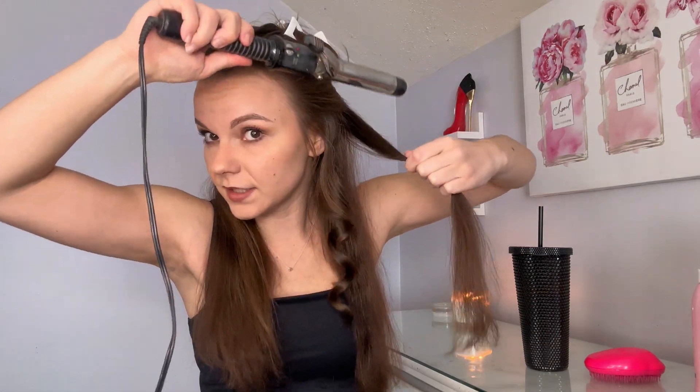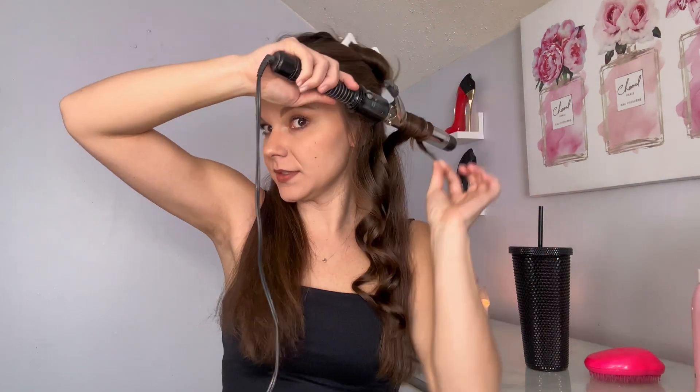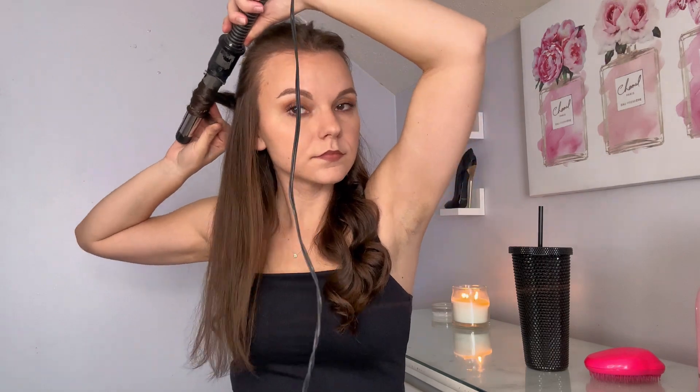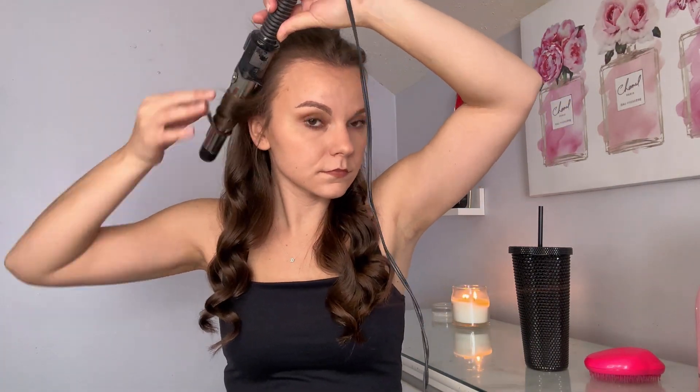And there we go. Same thing — placing the curler here, curling away. I'm going to speed up this part of the video and finish curling this side. I curled the bottom layer, now I'm going to hairspray it. And then the other side.